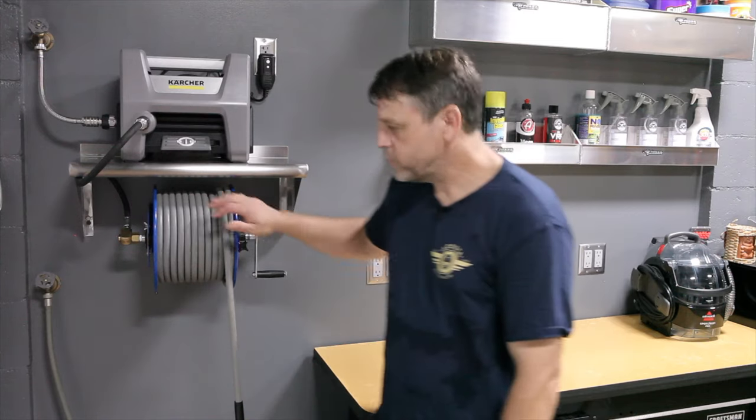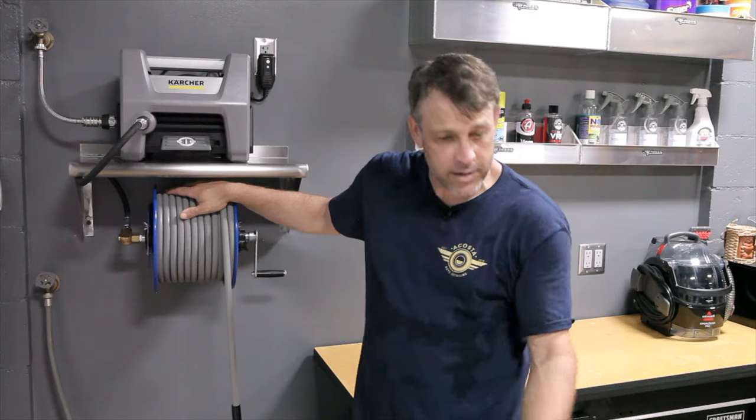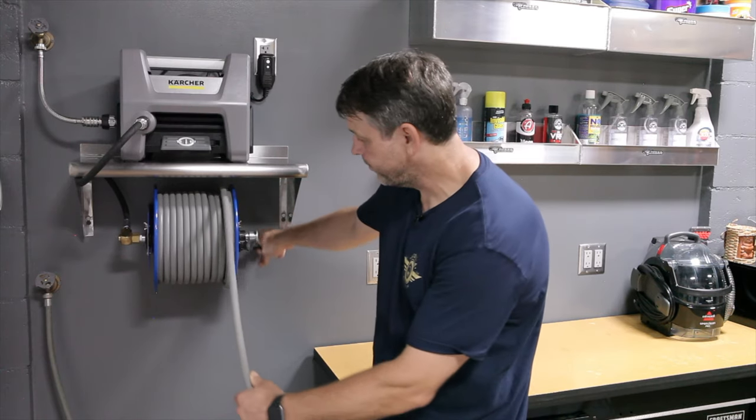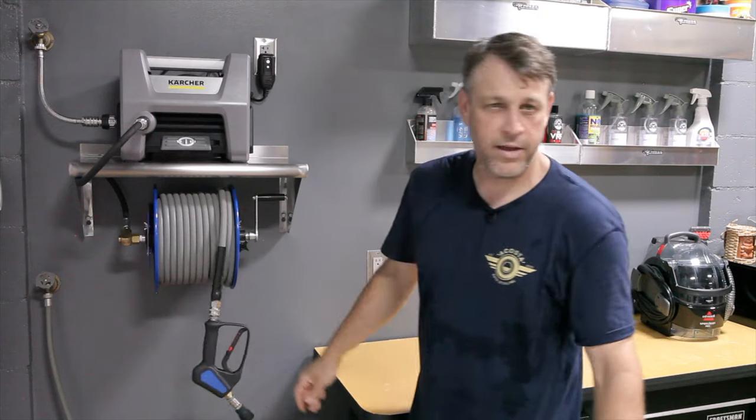There are several things we want out of this system: we want it to be easy to get everything out and use it, we want it to work effectively, and we want it to be super easy to put away. As you can see with this one, you literally just wind it in — that's it, it's done.